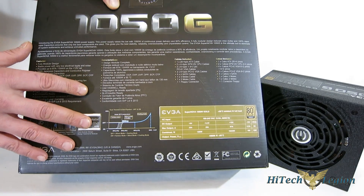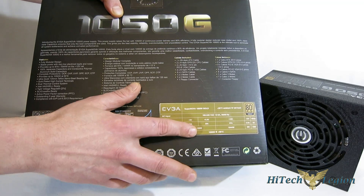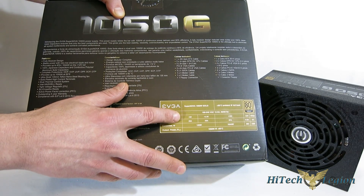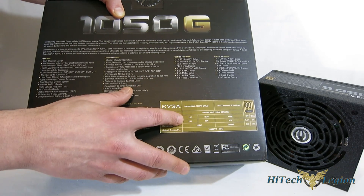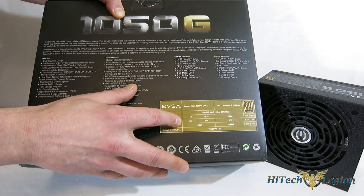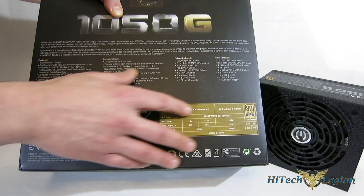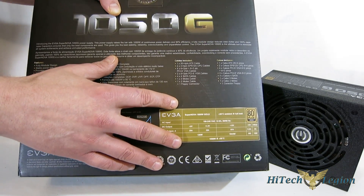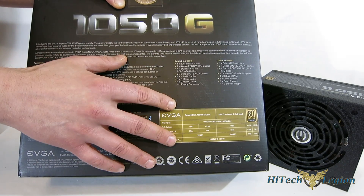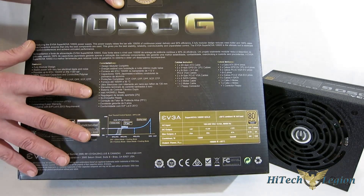It has a single 12-volt rail capable of 87 amps or 1,044 watts. The minor rails — the 5-volt and 3.3-volt — are 25 amps each, for a total of 125 watts. It also uses a DC-to-DC converter on the minor rails, so you get better efficiency as well as better regulation on those minor rails.